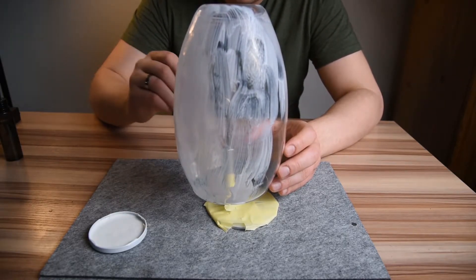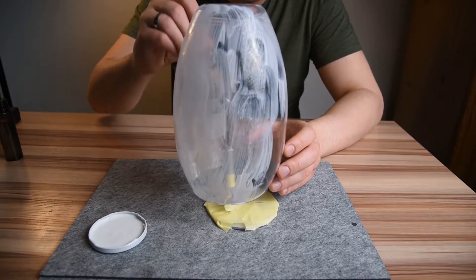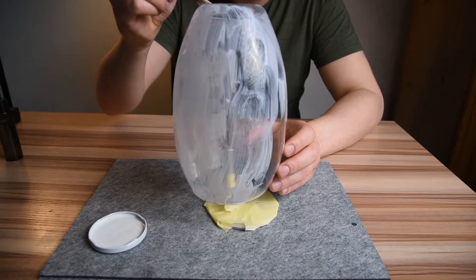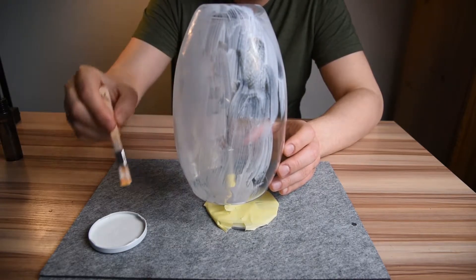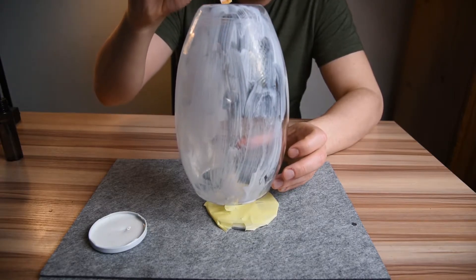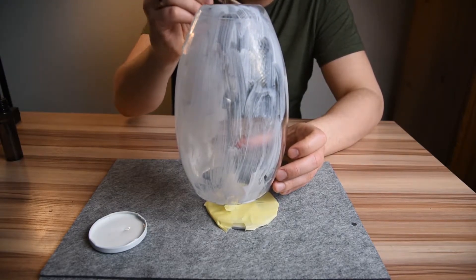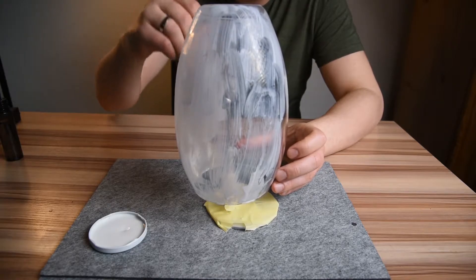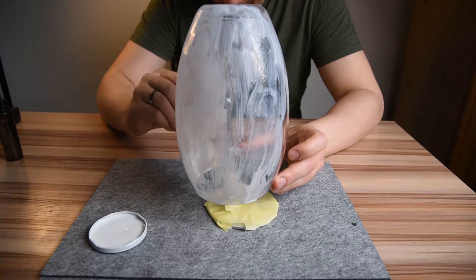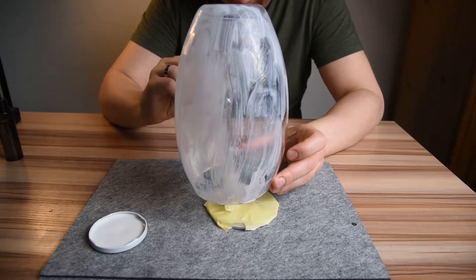We start applying the glue to the vase. Since it is made of glass it will all look smudged at the beginning, because it is not sticking to glass as it would to paper or wood. This is why we need to do several coatings of the vase and make sure we have covered every millimeter of the surface, otherwise the golden leaves will not stick to it.